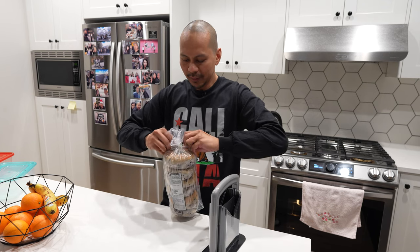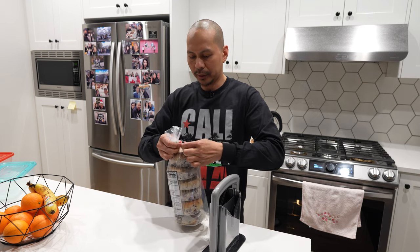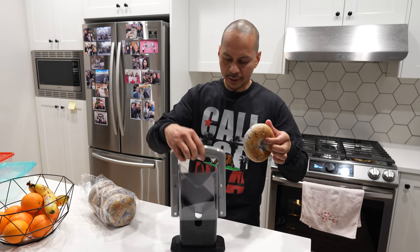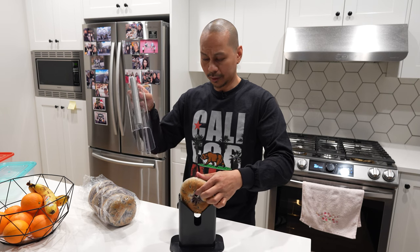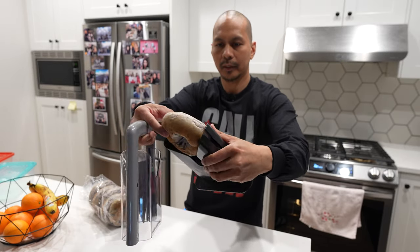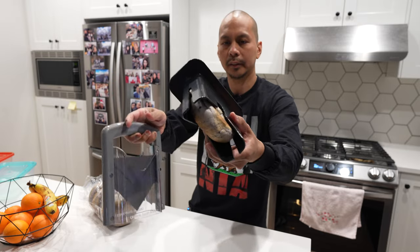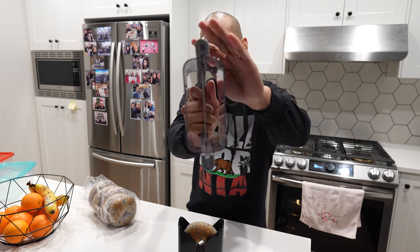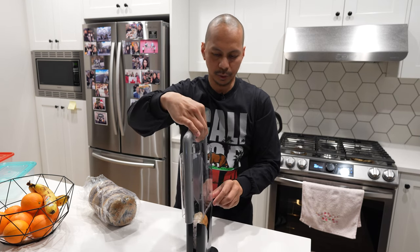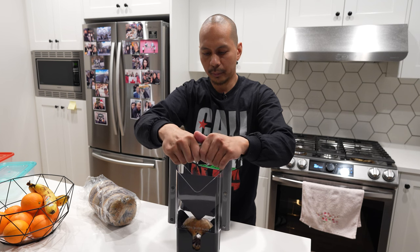I already defrosted this bagel — we had it frozen — and it is pretty much ready to be cut open. All you need to do is just lift this up, place it on the container here like so, just place it in there. It fits snugly right in there, it doesn't move, so you'll have that perfect cut. And then there is the blade right there — very, very sharp. You just place it right in the middle; it's got a groove right here that lines the blade.